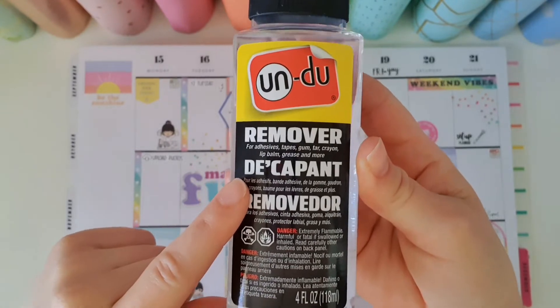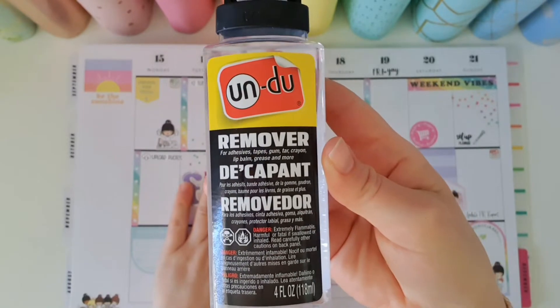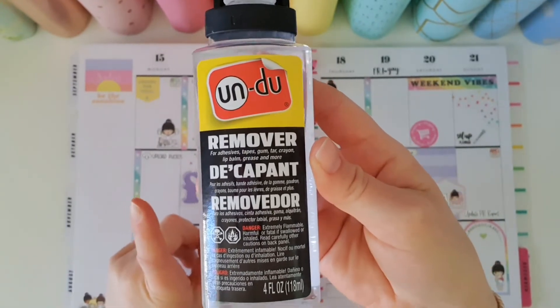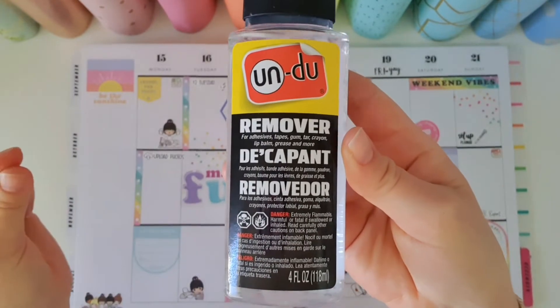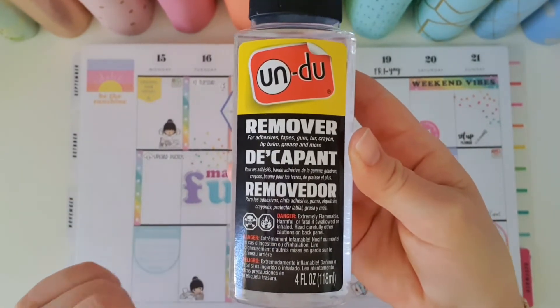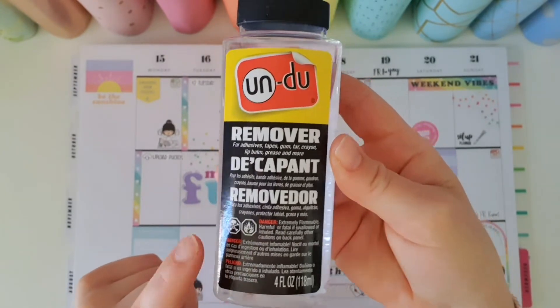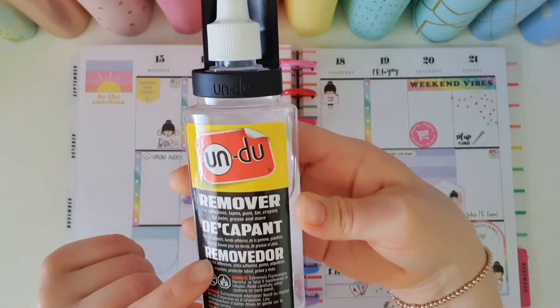I have not tried it for any of those things — I have purely used it in my planner, and for the odd occasion when I've purchased something from the shop and you know how it comes with a sticker on it and you try to remove it and it doesn't come off, it just starts tearing. I've used Undo to get it off and it works perfectly every time.